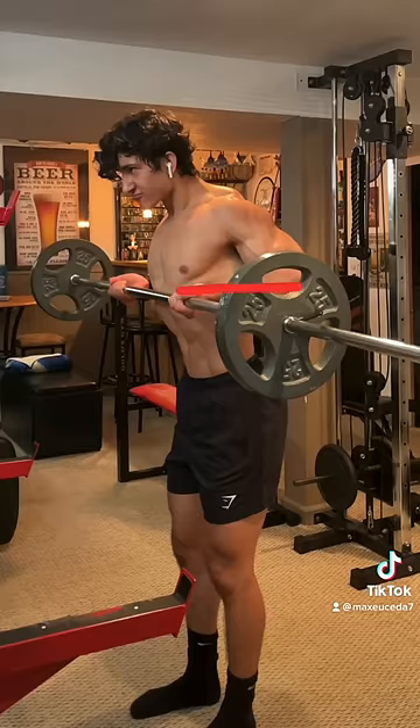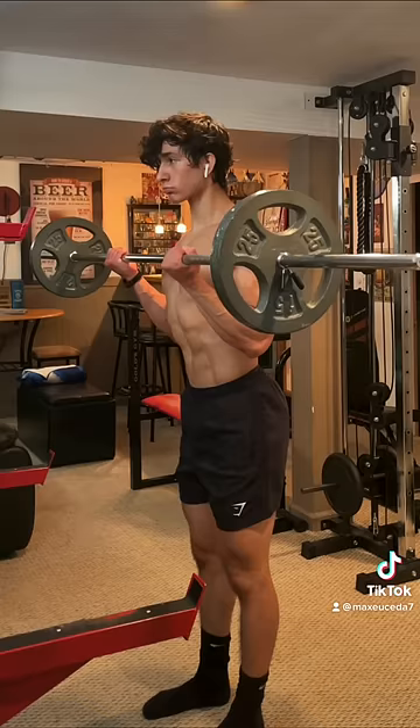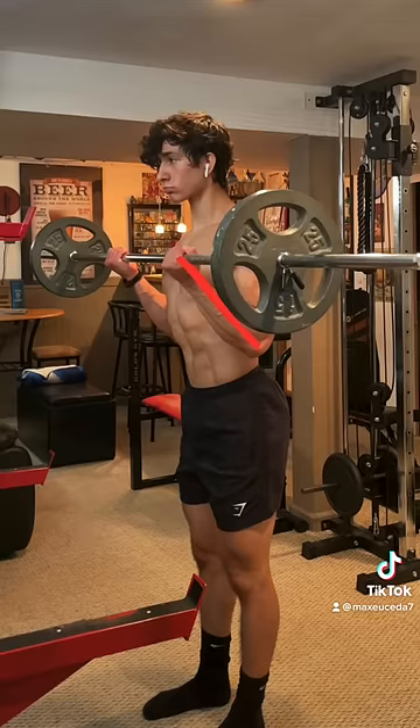At the top of the movement, your forearms are parallel to the ground and your elbows are behind your body, whereas during a regular curl, your forearms are higher and your elbows are by your side.